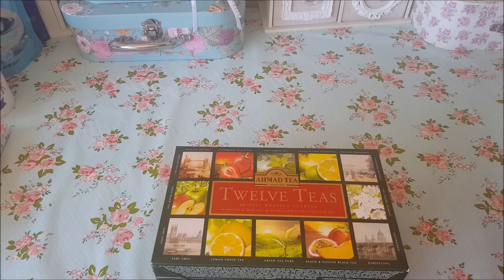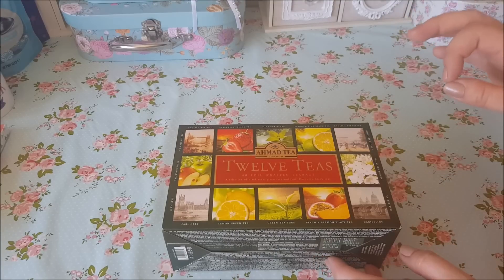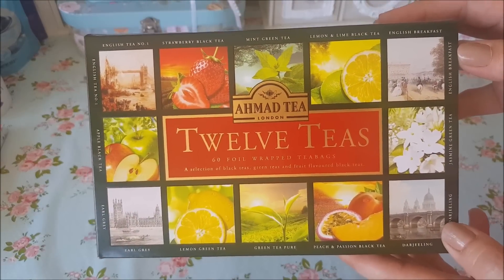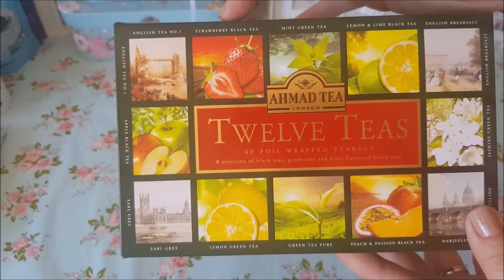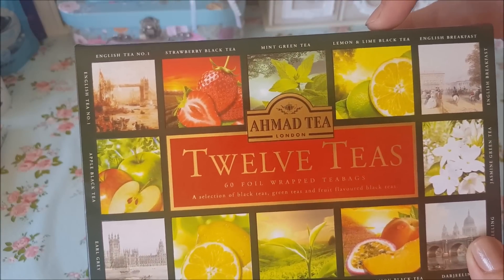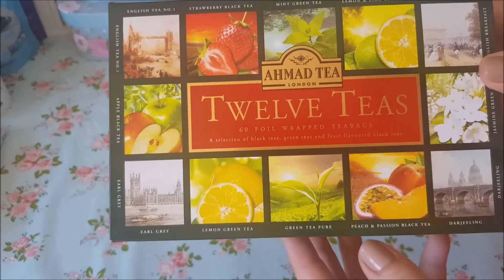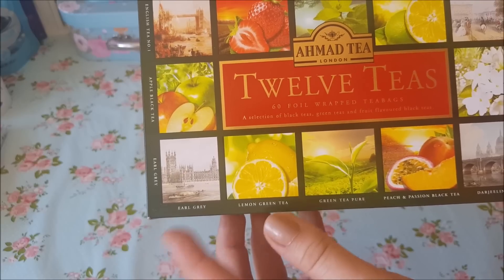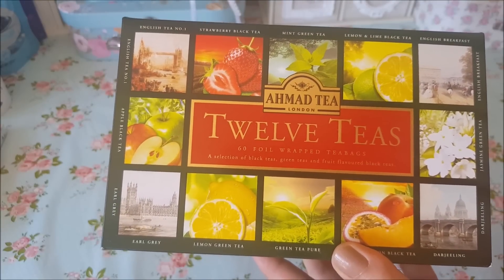So what I need for this are some individually wrapped tea bags. I found them quite hard to find in a normal supermarket, so I bought these from Amazon. They do normal individually wrapped tea bags on Amazon, but I wanted something a bit different. There are 12 different types and you get 60 in there, all foil wrapped. We've got English tea, strawberry black tea, mint green tea, lemon lime black tea, English breakfast, jasmine green tea, darjeeling, peach and passion black tea, green tea pure, lemon green tea, earl grey, and apple black tea. These were £6.29 from Amazon — I'll pop the link in the description below.